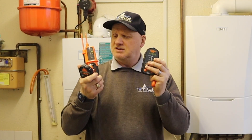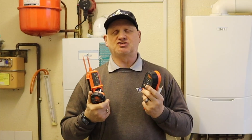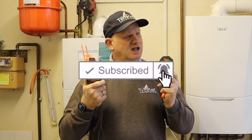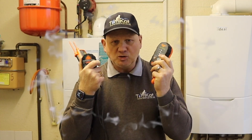Over the years, Socket and C have produced loads of different test equipment to help gas engineers comply with Technical Bulletin 118. Dependent upon how long you've been in the gas industry and what your actual budget is, Socket and C have you completely covered. Let's find out exactly what Socket and C offer for your budget.